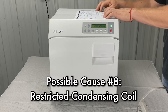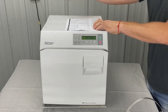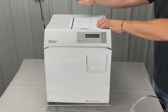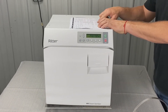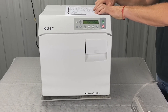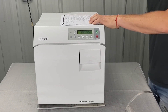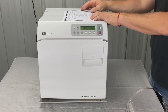A restricted condensing coil is another possibility. The condensing coil is inside the reservoir. You have to take the back panel and top cover off to access it. We'll have a video for that, but you can also just give us a call or send it in for repair. Check for blockage in the coil and make sure the weep hole is present and not obstructed — there's a weep hole underneath the bottom of the coil.